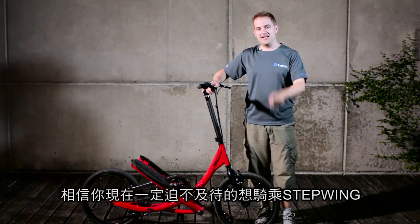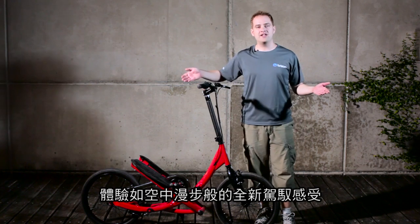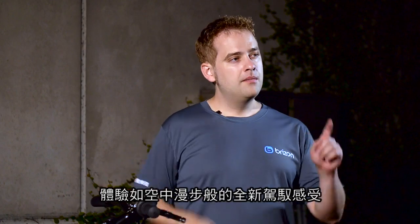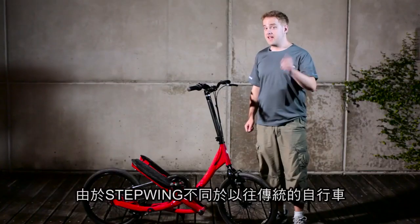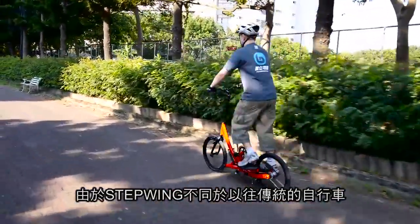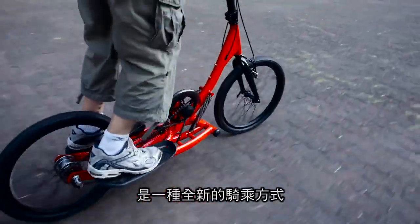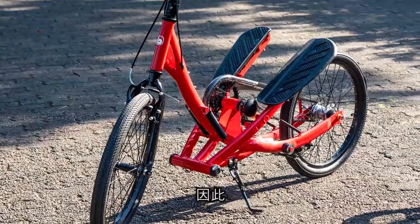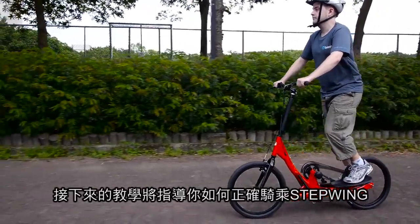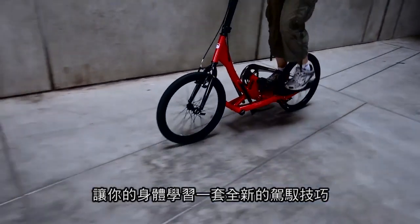Hi everyone. We believe you must be very eager to try the Stepwing now. Experience a brand new control, like riding on the moon. Before riding, there are several things you need to know about the Stepwing. The Stepwing is very different from traditional bicycles — it's an entirely new way of riding. So next, we are going to teach you how to ride the Stepwing in the right way. Let your body get used to a brand new riding experience.